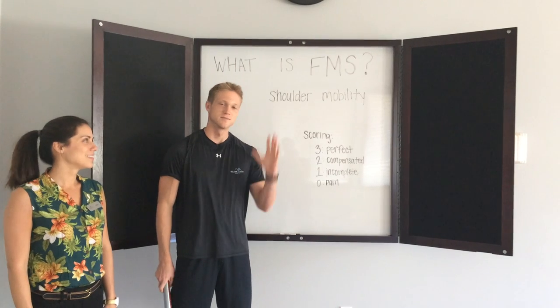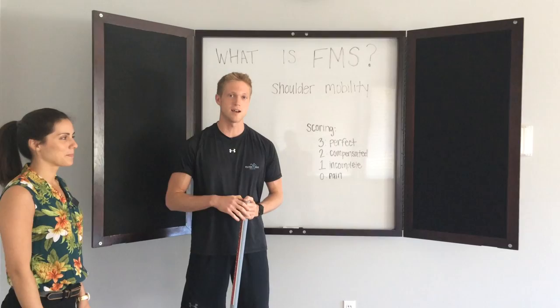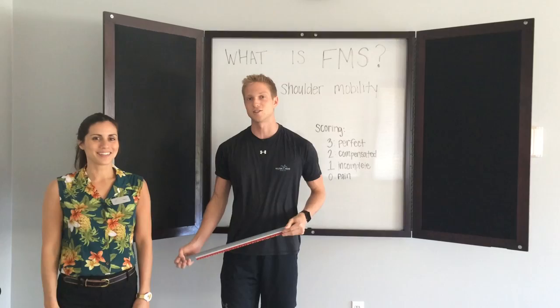Hi everyone, David Chesworth here, fitness programmer and wellness coach with Hilton Head Health. Today I'm here to talk to you about shoulder mobility, which is a part of our functional movement screen. And we have for our test subject here, Felicia Hackett, our programs manager and registered dietitian.